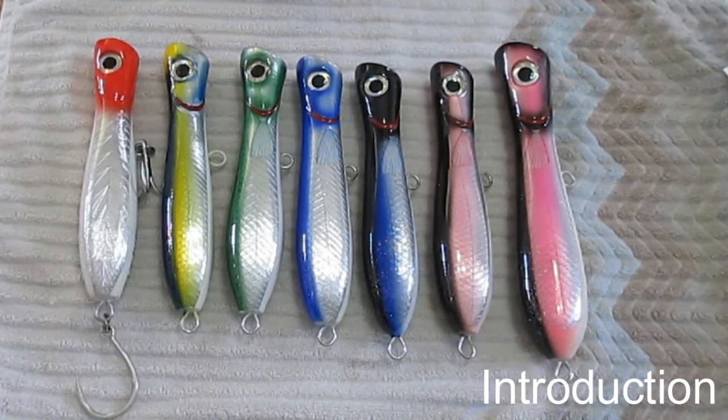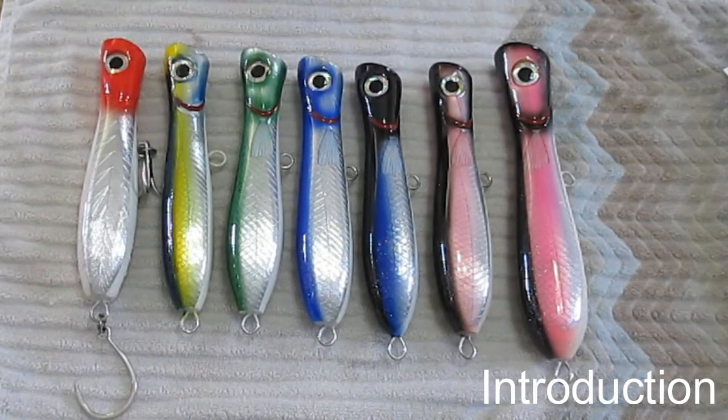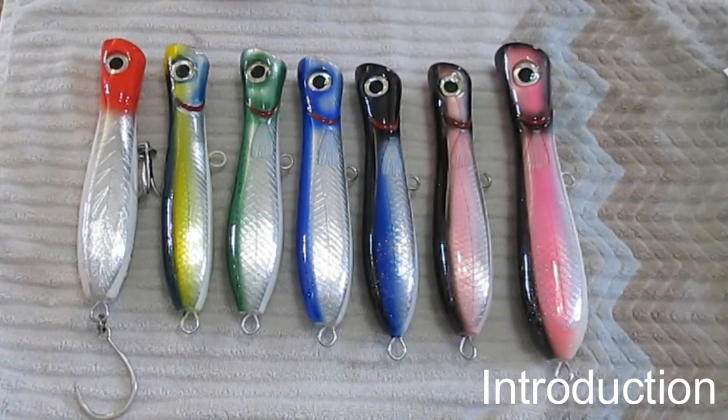Welcome to my series on making poppers. I've got a number of poppers here to show you. These are 8-inch poppers and they tend to weigh around 140 grams. This big guy over here is a 9.5-inch popper and he weighs not quite 220 grams — just to give you an idea of the weight of these things.